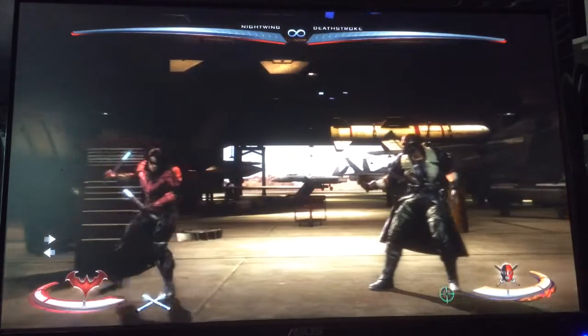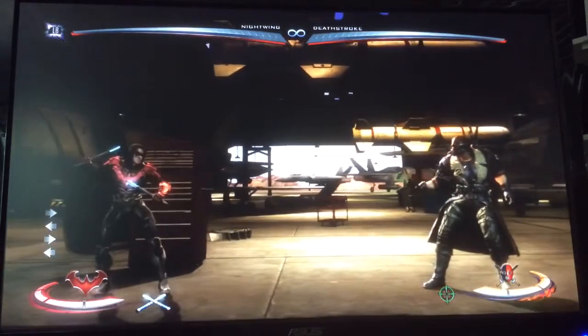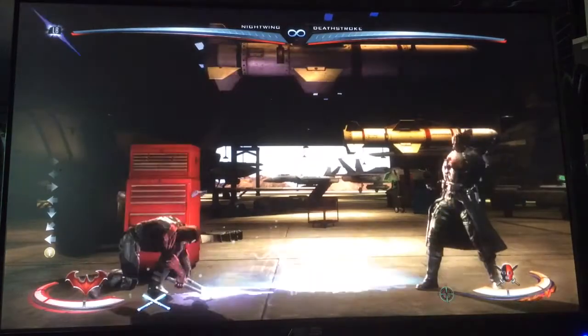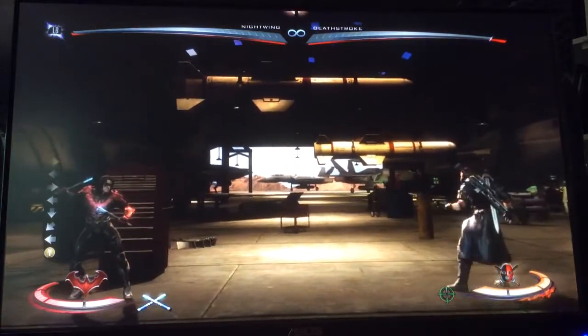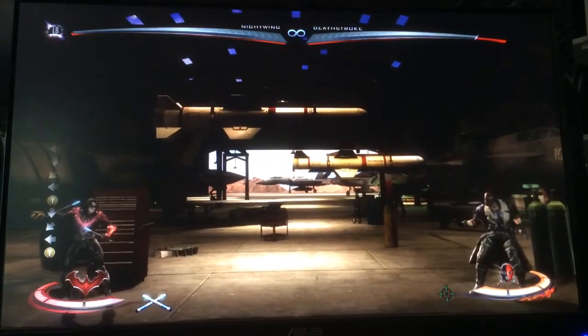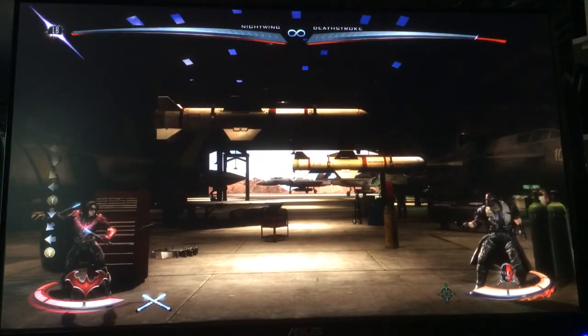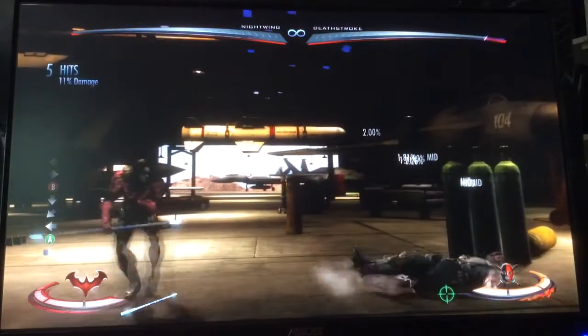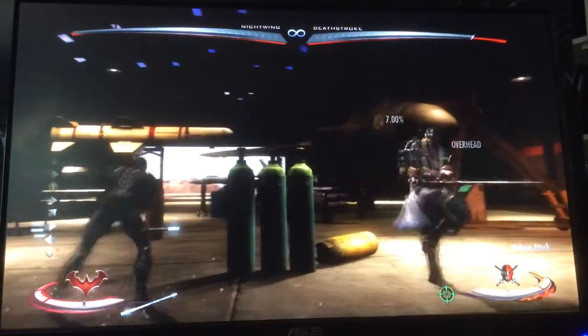Now, if they're starting to do guns and you're at range, you might have to deal with that, but you can always stuff it — and the trade is in your favor. If this is 8%, maybe one or two shots might hit you, but it's not going to do 8%. I think it might only do 6% if both hits get you. Anyway, that's how once you knock him down, you keep him on the ground.